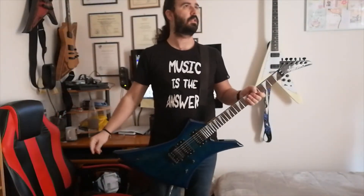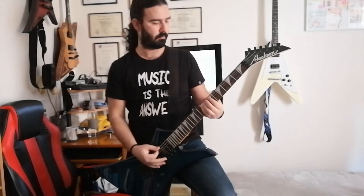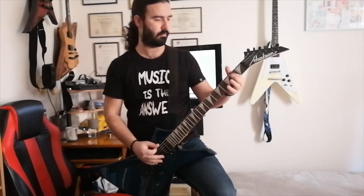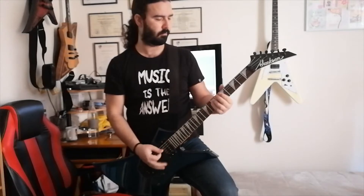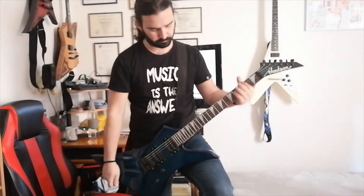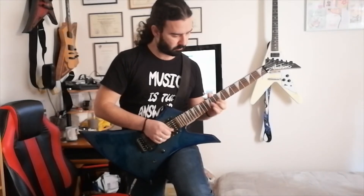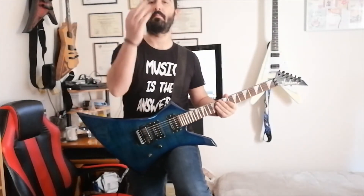Now let's move on to the real part — distortion. Let's play something from the riff. This is from the Kev Metal low EP. Switching to the neck pickup as well.